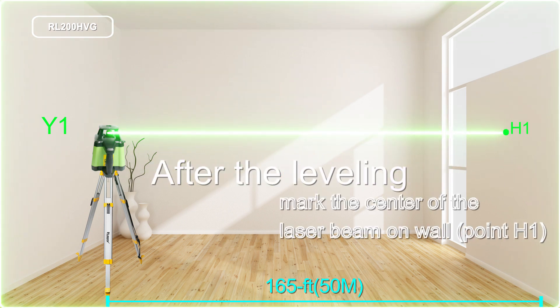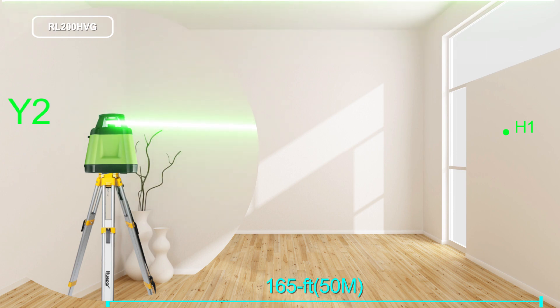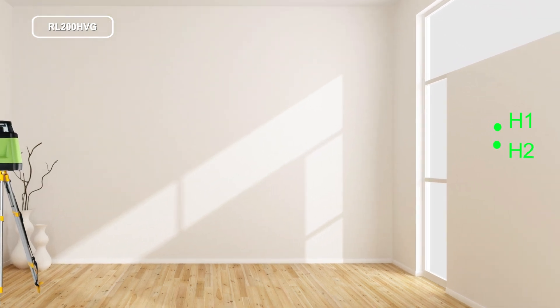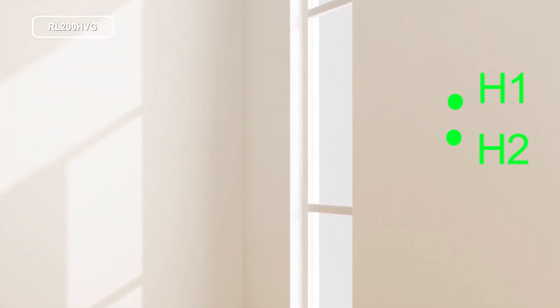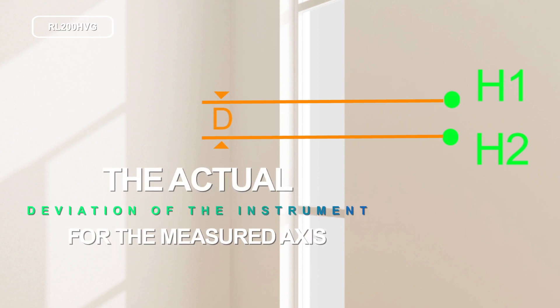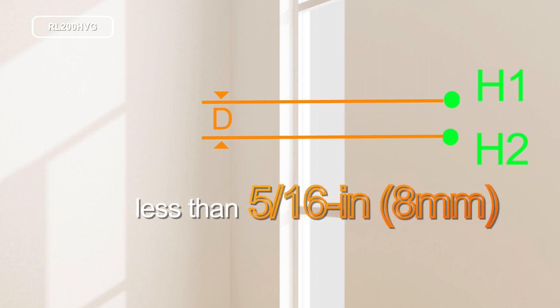mark the center of the laser beam on the wall. Rotate the instrument by 180 degrees, allow it to level in, and mark the center point of the laser beam on the wall. The difference D of both marked points H1 and H2 on the wall is the actual deviation of the instrument for the measured axis. The value of D deviation in either axis should be less than 5/16 inch or 8 millimeters.